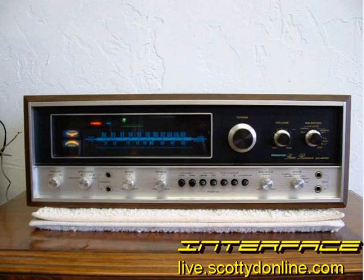Whether you're looking for a new receiver or you plan to find a vintage receiver from eBay or a thrift store, I hope this video has helped you understand some of the basics of this complicated stereo component. Stereo 101 will continue next week with a video talking about the basics of CD players. For Interface, I'm JC.